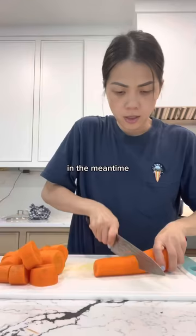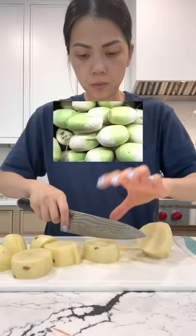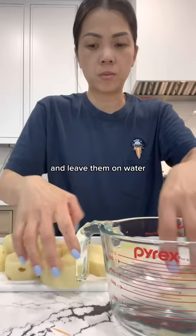In the meantime, I'm going to prepare the rest of my ingredients. For the mushrooms, I'm going to cut them in half — the bigger ones I'll cut into quarters. If you have radish it'll be better, but since I don't have any I'm going to use potatoes. I'll leave them in water until I need to add them to the pot so they don't brown.